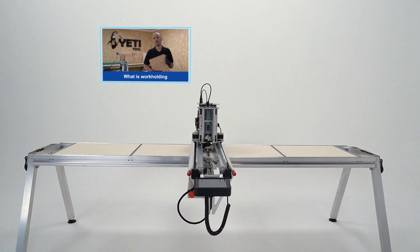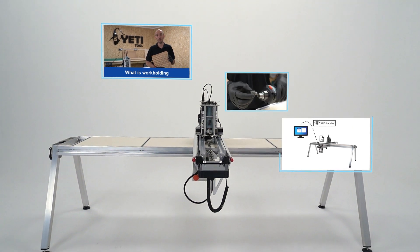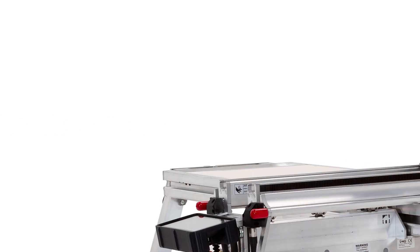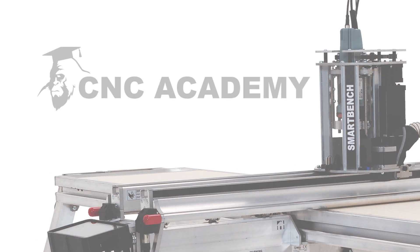Work holding is absolutely critical. We're also going to be talking about the laser and data transfer. Learn CNC with SmartBench and Yeti Tools CNC Academy.